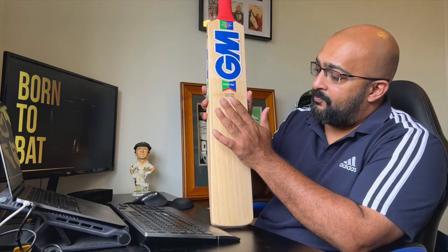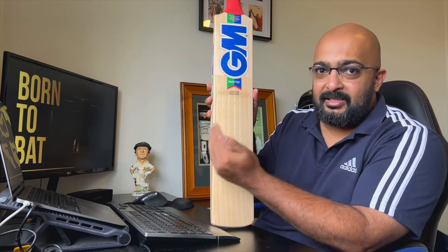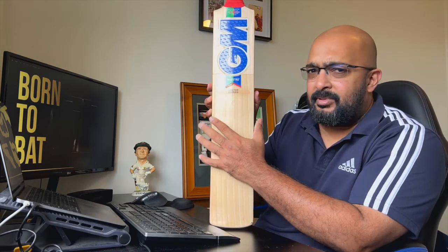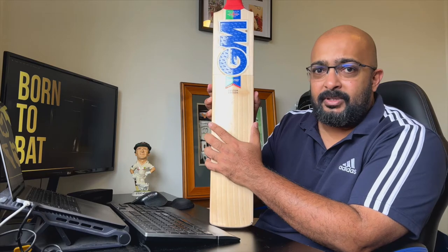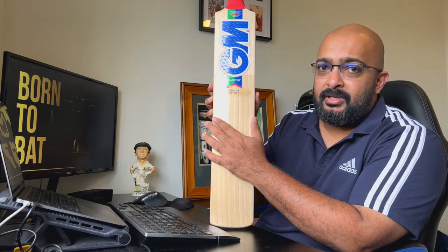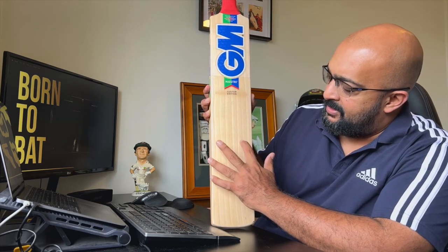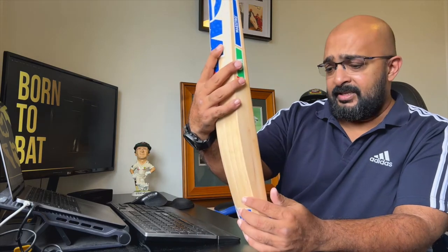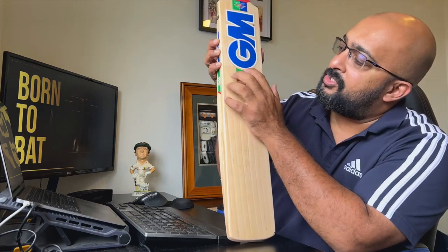As I said, this is the top-end bat — the custom edition — made from the finest grade one-plus English willow. Having spoken to a couple of retailers, I believe this might sit just under the players edition. But this is made from extremely high-quality English willow. It's all sap wood and it's got nine grains, fairly straight. Looks really nice.